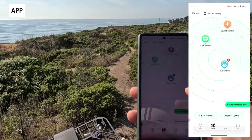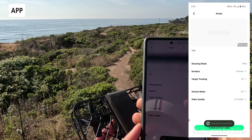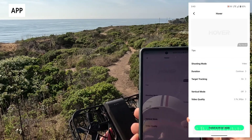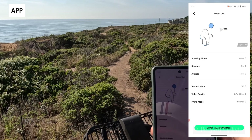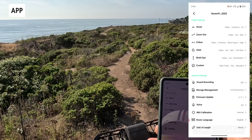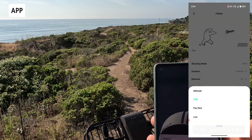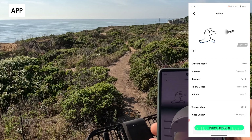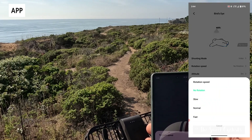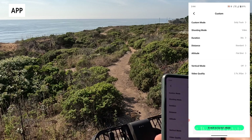Hoverair has done a really nice job making the app easy to use — four tabs on the bottom, you connect it once to activate and afterward use it to customize modes and unlock additional features in a tile-based setup. They're constantly updating the app. Each mode has different settings — for example zoom out lets you set distance, altitude, video quality, and vertical mode independently. Follow mode lets you change duration, distance, altitude, and whether the drone is in front or behind you. The UI is clean and intuitive with no translation issues. Custom mode switches between dolly track (which follows in front of you) and snapshot (photo mode).